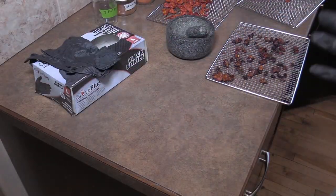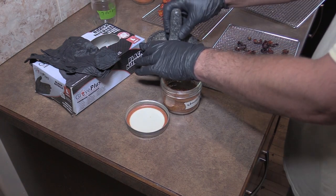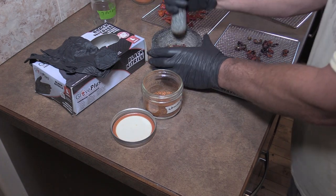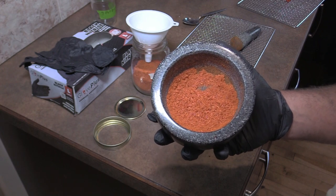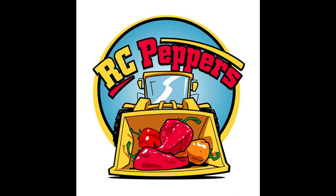Always wear a dust mask — it helps prevent sneezing while you're doing this. First thing I do is just break them up a little bit, and then I start grinding. And that's the finished product — from pepper to powder. Thanks for watching!